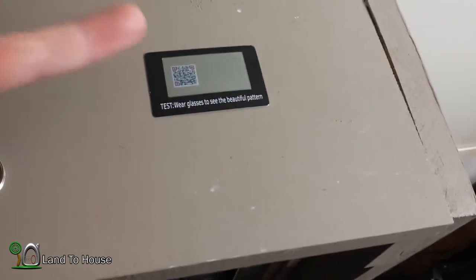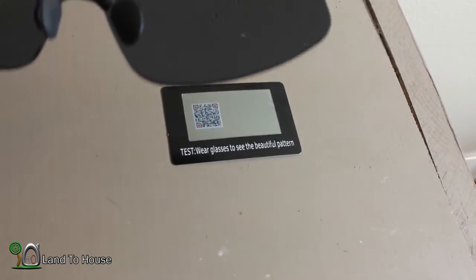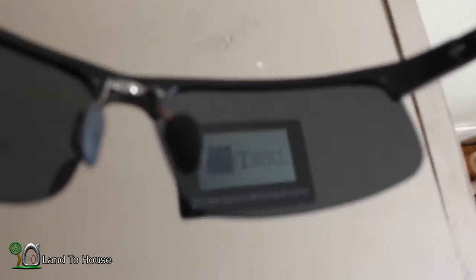When I turn I can definitely see the polarized effect — the way it has those lines across there. To demonstrate, they include this little card, and you can move the glasses in front of it and see the logo appear, which is pretty cool. They definitely are polarized.